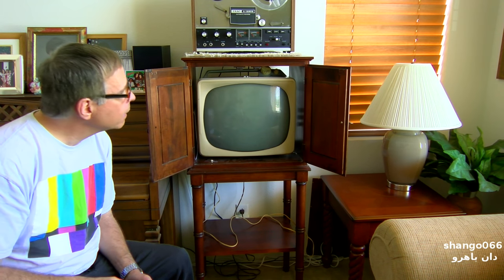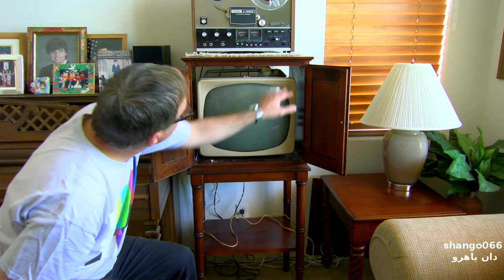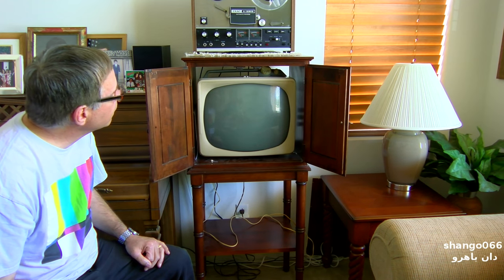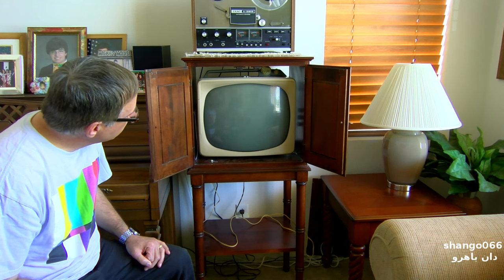I happened to come across this Motorola 17-inch 1958 metal cabinet television. It was a good price and I thought I'd see if I can get this thing to work.